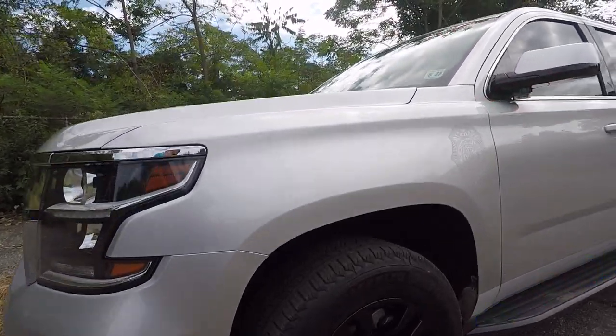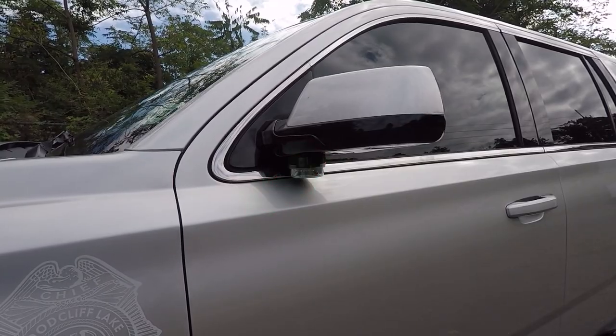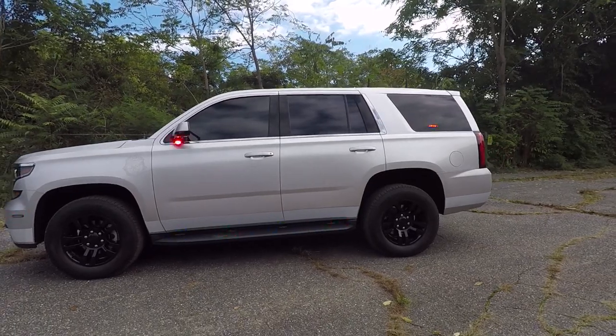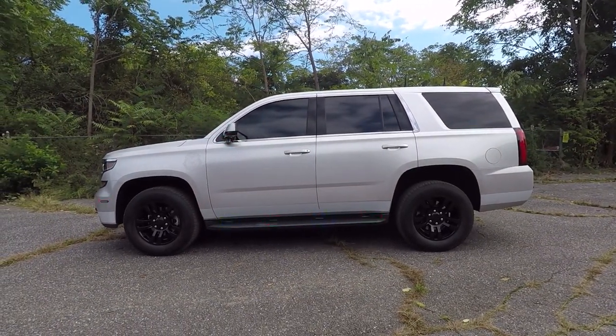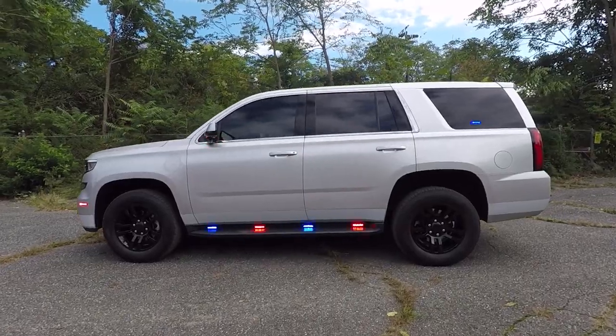We've custom powder coated the rims black. The under mirrors are in tricolor. The running board lights on this truck are SoundOff Signal 4-inch Empowers in tricolor. The rear side window light is SoundOff Signal Enforces in red and blue.